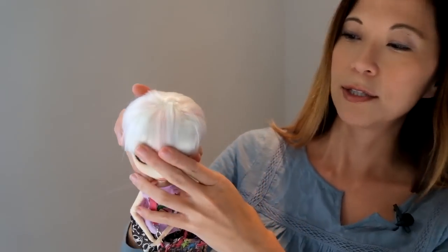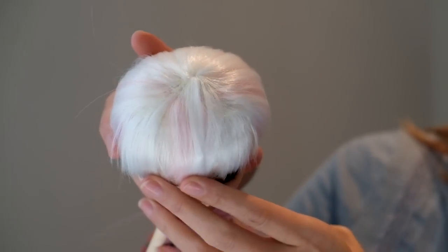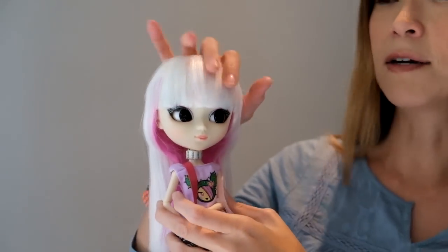It's also kind of a thin wig. Let me show you the top of her head here — you can see her wig cap right through the hairs on her head. I don't even really need to move anything out of the way. Now her hat covers this up, but still, it's a little disappointing.